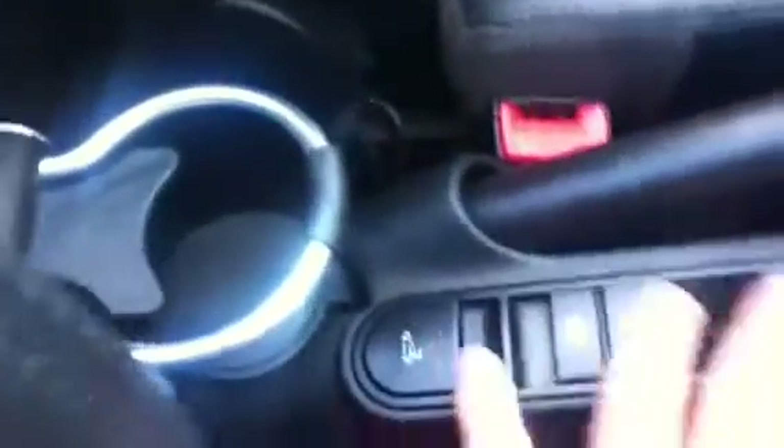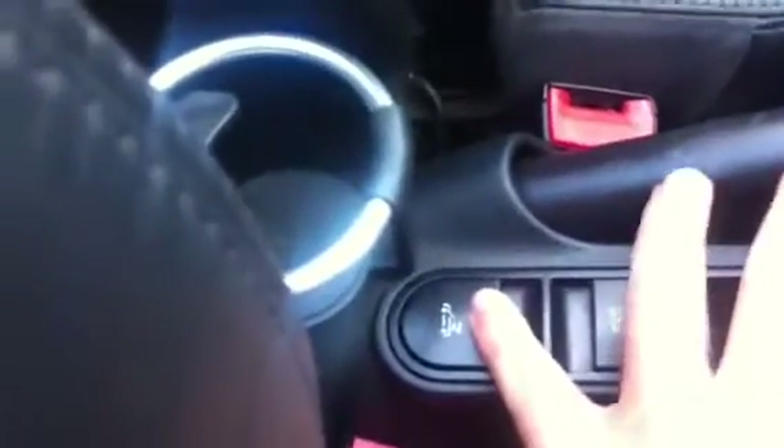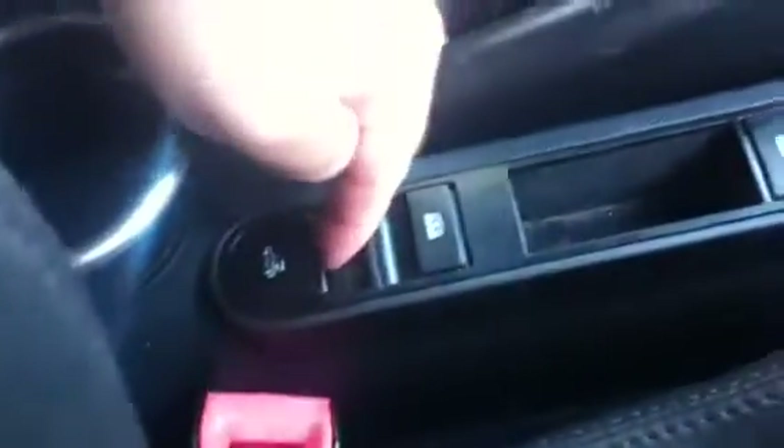I'll show you how the top goes up and down. Look at this button right here. Then you just pull this down, turn and up. We'll go ahead and drive with it down. Pull up — real quick how the top goes down almost instantly. Very cool.